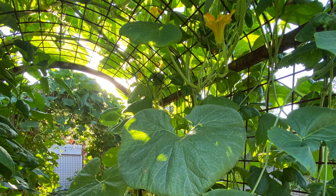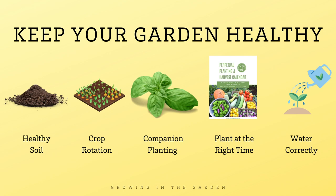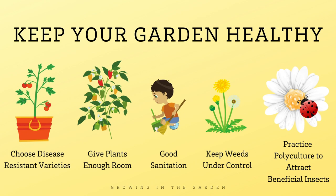Having a healthy garden during monsoon season comes down to a lot of those same practices we use the other times of year to ensure a healthy garden: things like focusing on your soil health, crop rotation, companion planting, planting at the right time, watering correctly, choosing disease-resistant varieties of plants, spacing your plants properly to give them adequate room and airflow, keeping your garden clean, not letting weeds get out of control, and practicing polyculture principles to attract beneficial insects to your garden.